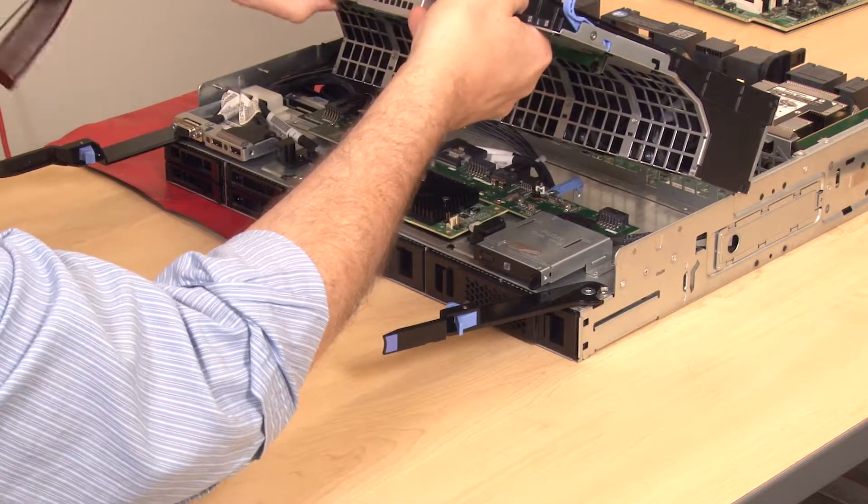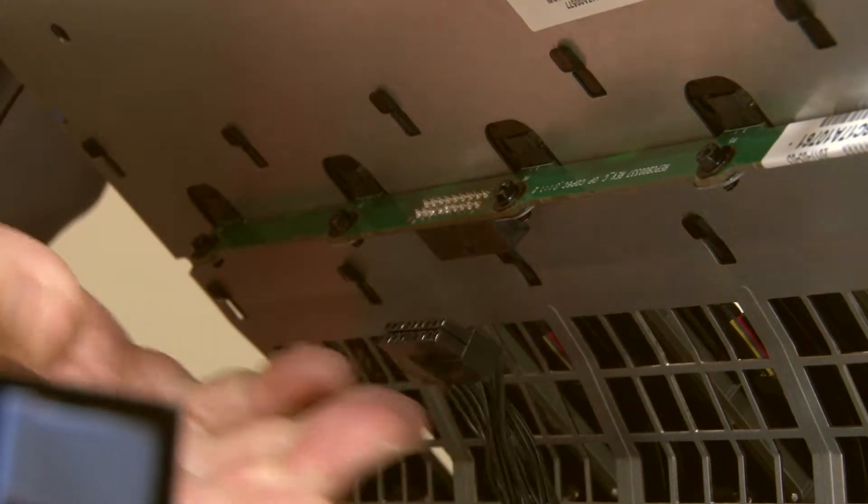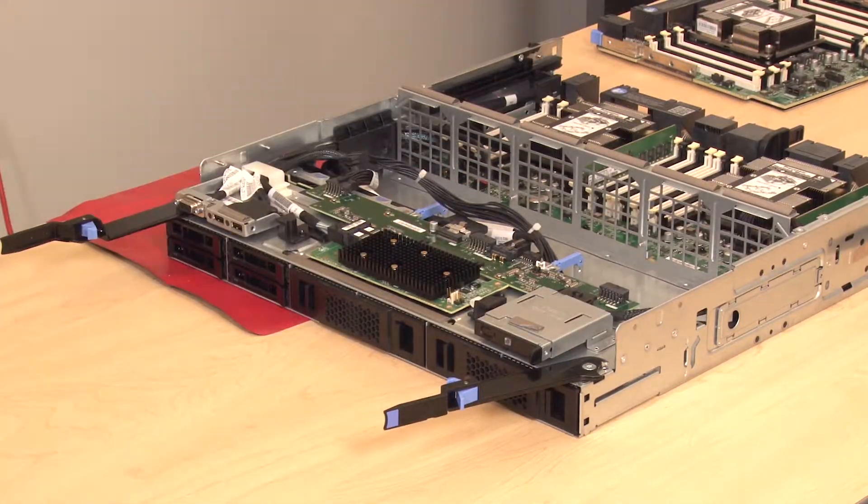Slightly tilt the fan cage to access and disconnect the fan board cable connection on the underside of the fan cage. Then lift straight up to remove the fan cage from the Compute Tray.